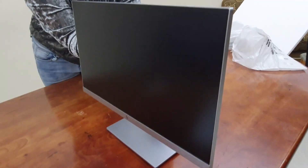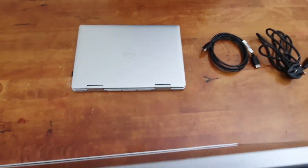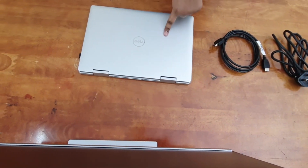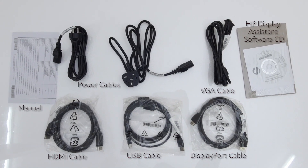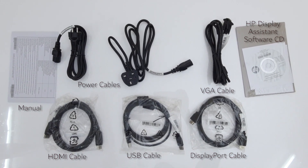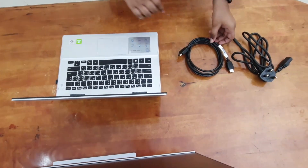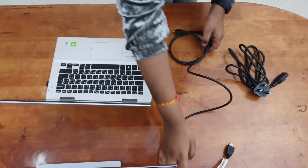Included in the box are: HP eLight Display E233 23-inch monitor, integrated VESA mount monitor stand, AC power cord and cables, HDMI cable, VGA cable, DisplayPort 1.2 cable, USB Type-B to A cable, documentation, and HP Display Assistant software CD.